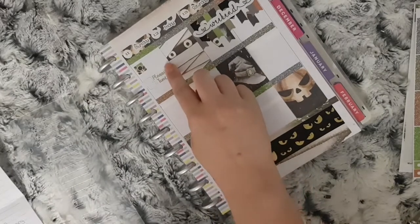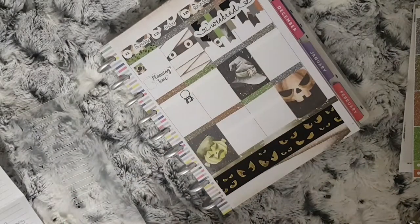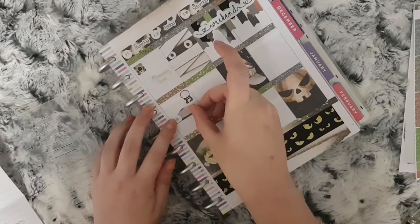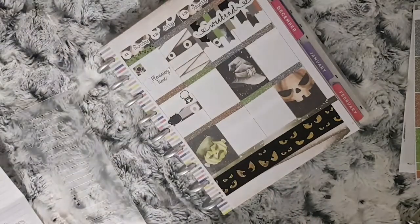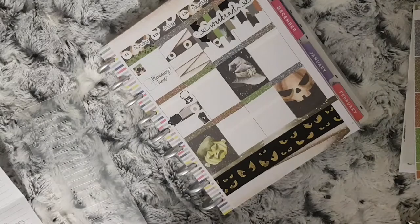I then use a Coffee Monsters Co music emoji to mark that my eldest has Nucleo. Then a quarter box from the kit with a cat mug from the new coffee mug sheet from Coffee Monsters Co to mark that it is open evening at the secondary school my youngest will be going to. And then a bin sticker from the kit just to mark which bins need to go out.